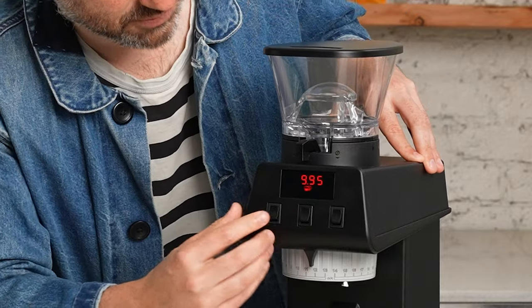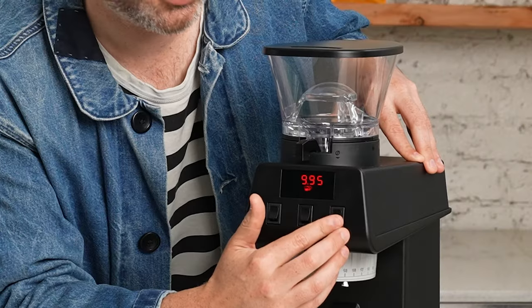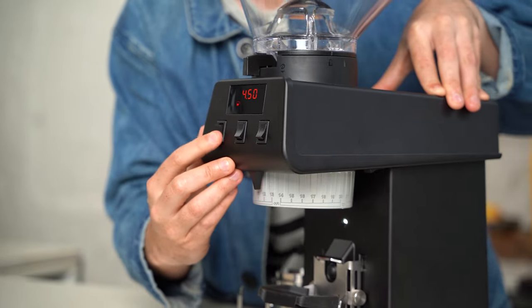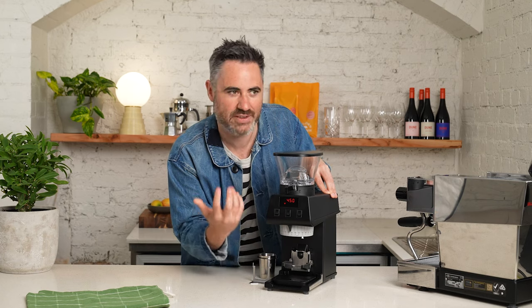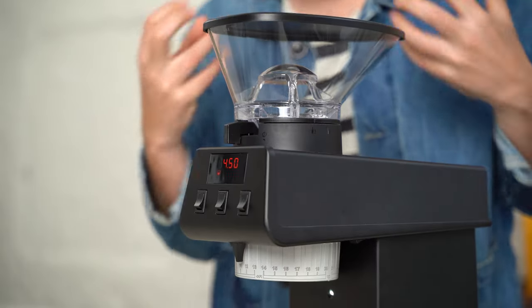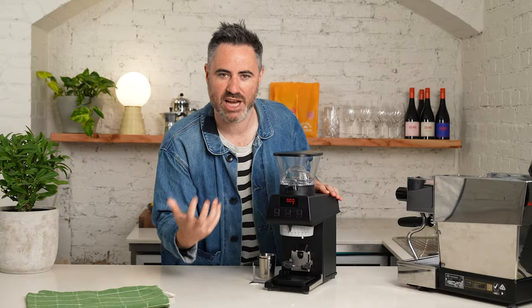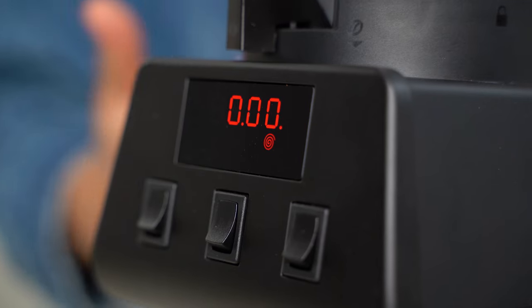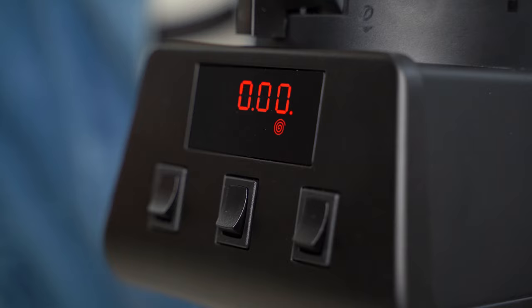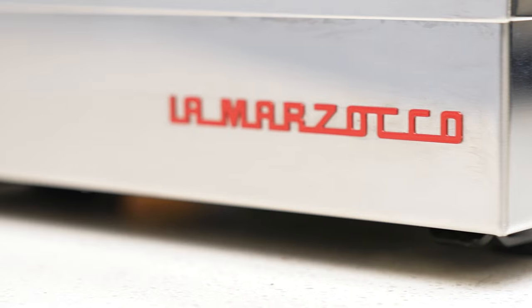Next we have the display and buttons on the front. You have a single shot, a timer for a double shot, and a single dose button on the end. I love that they have a tactile click to them — reminiscent of buttons on La Marzocco's commercial machines. I'm kind of over digital touchscreens. The design principle here is that digital screens go out of date quickly, and La Marzocco is a long-lasting thing, so you don't want an ugly digital display that's going to look dated.